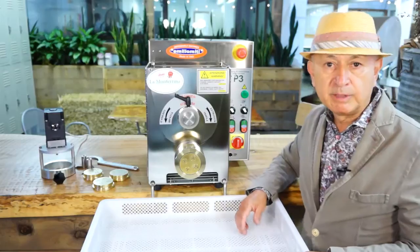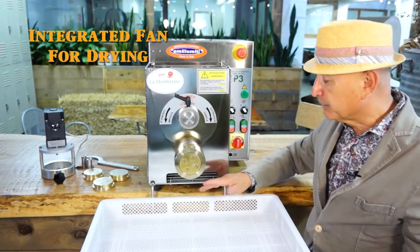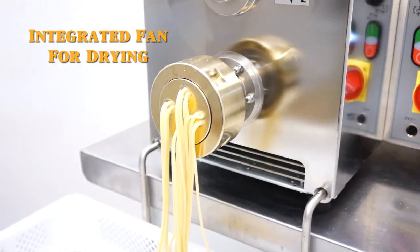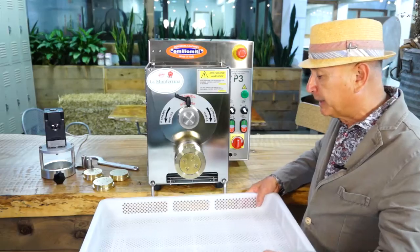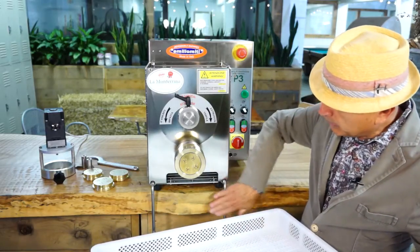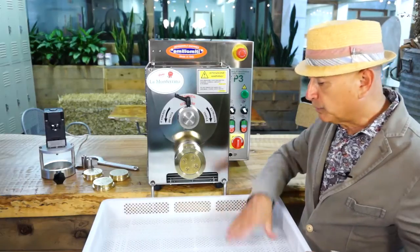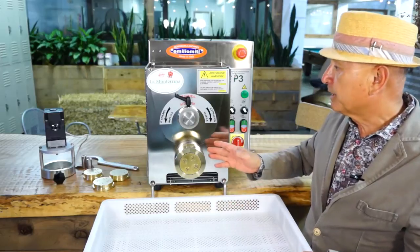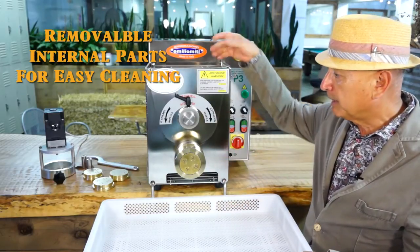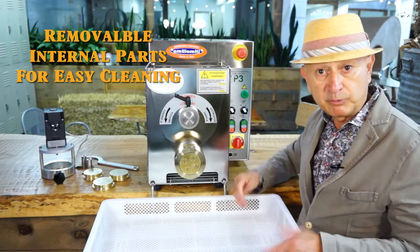Let me point out the very important features of this machine. For example, it has an integrated fan which helps to dry some of the moisture content from the pasta as it comes out. We also have this integrated bracket that you can set up on the machine and it's removable, so you can put trays on it to make the pasta. Most importantly, all the internal parts of the machine are removable and washable for easy cleaning.